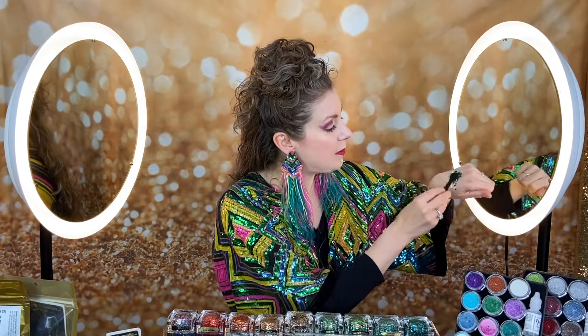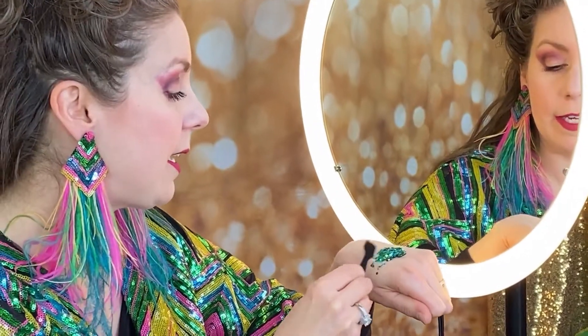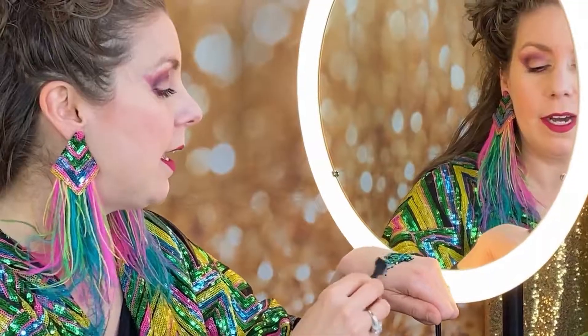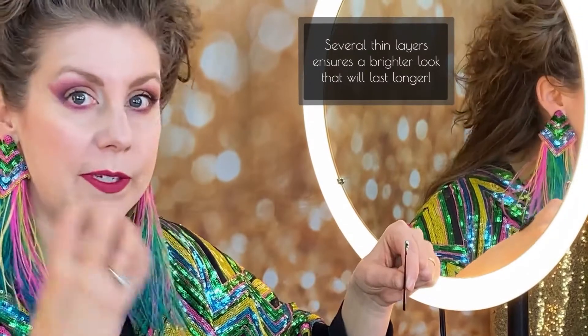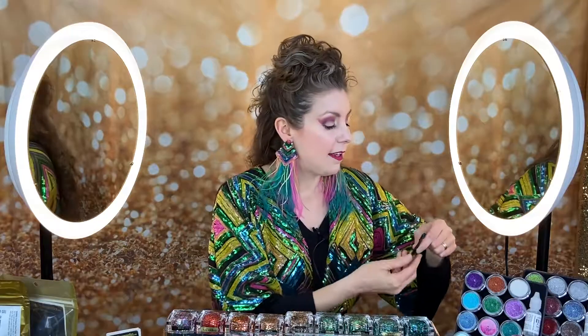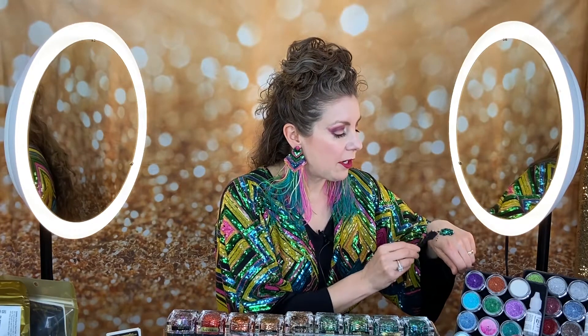I'm using my applicator, which comes free with any purchase, and I'm grabbing just a little bit of Bolt Balm. I always say a little bit goes a long way — as a warning, not a deterrent, because some people do like to wear a lot of glitter. As far as design goes, you don't have to put a lot of product on to have a really bright shine. If you put a whole bunch on, it clumps up, and as those clumps dry they'll sometimes fall off your face.